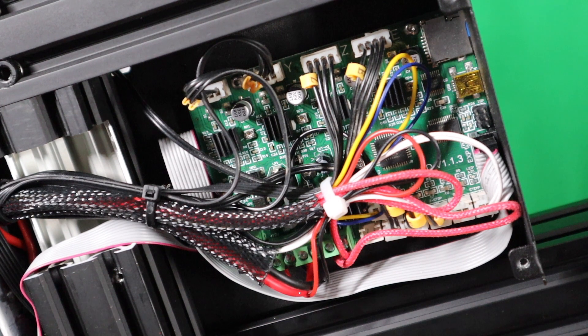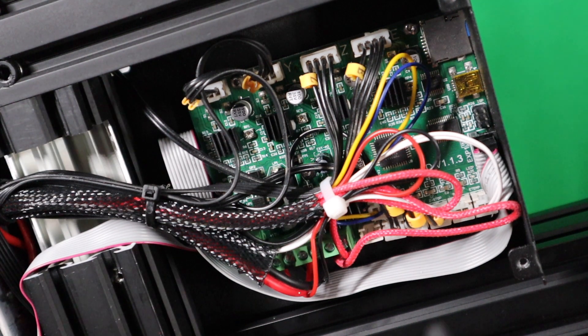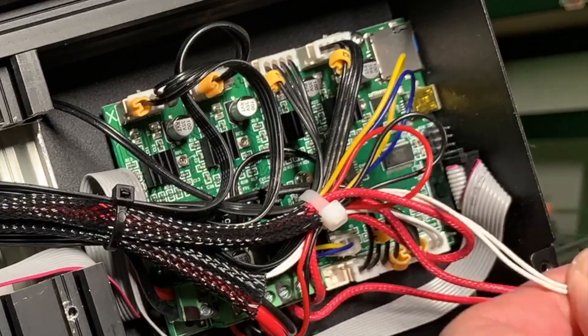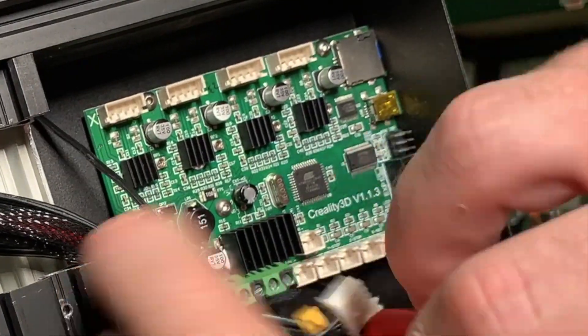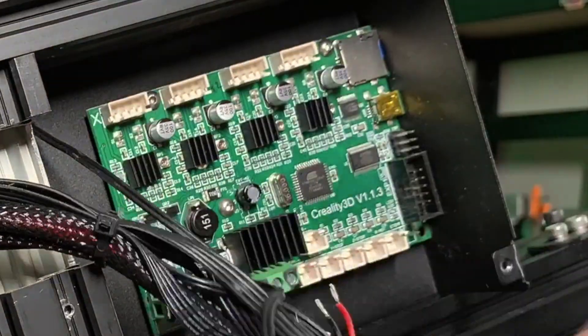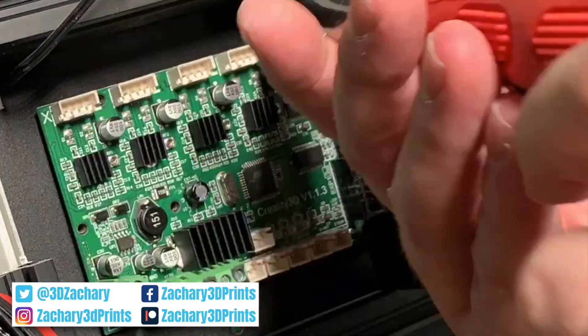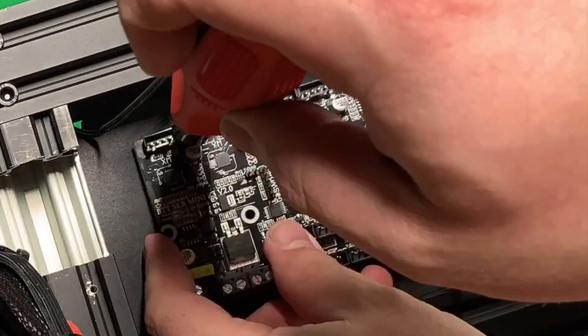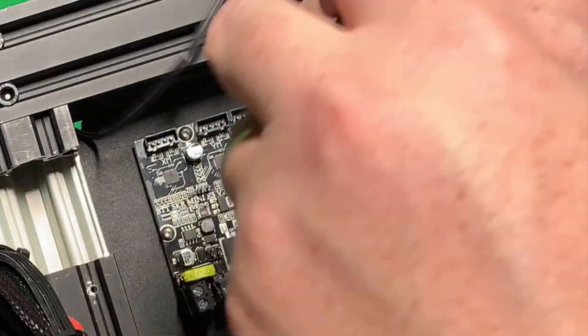If this is the first time you are exchanging your stock board, make sure that you take a picture of how all your wires are connected. The first time I changed this, there was hot glue on the connectors everywhere, so you need to make sure that you remove them first.